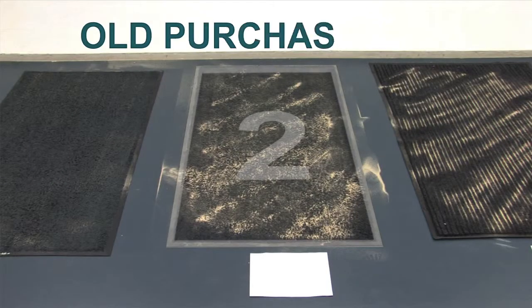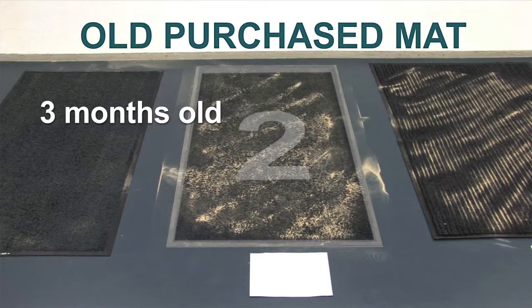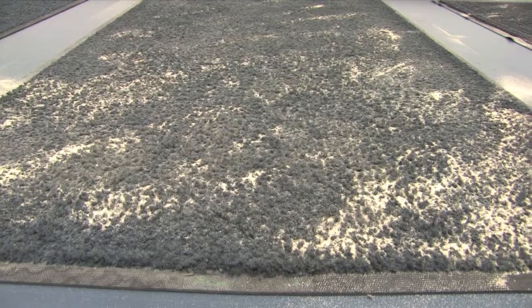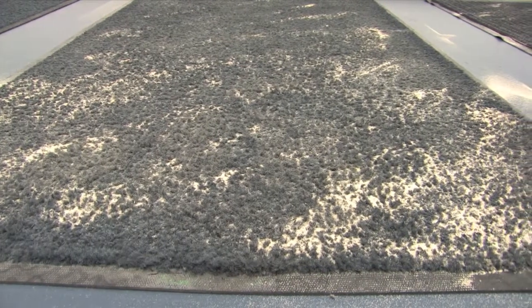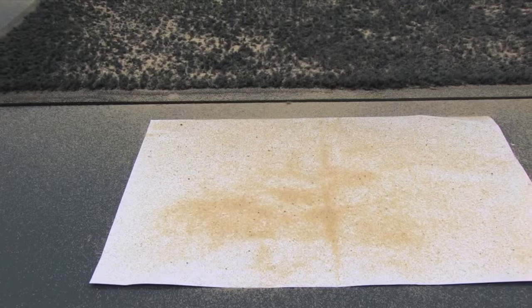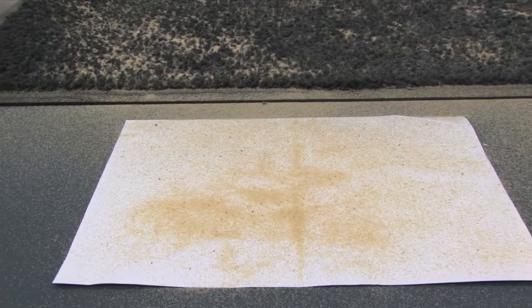This mat was purchased three months ago and placed at the front door of a cafe to collect dirt walked in by customers. The mat is regularly vacuumed and occasionally washed by the business owner. As demonstrated during the tap test, a substantial amount of sand and dirt has been transferred onto the white paper. The reason for this is that the sand and dirt has mixed with water and solidified within the mat, meaning there's less fibre left to scrape dirt and dust from the soles of shoes entering the premises. What's on the paper is the overflow, which would now be walked onto your floors.